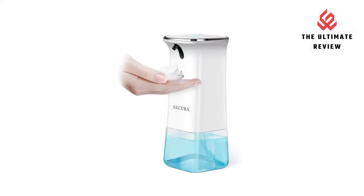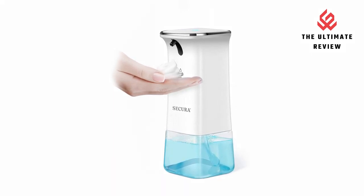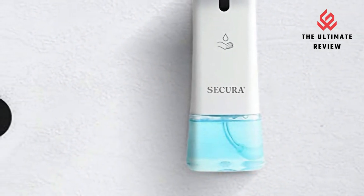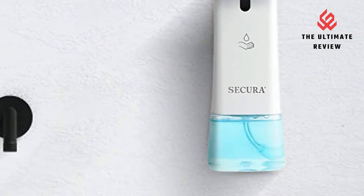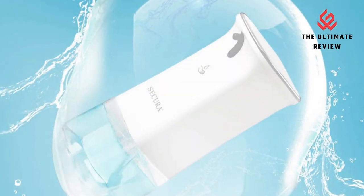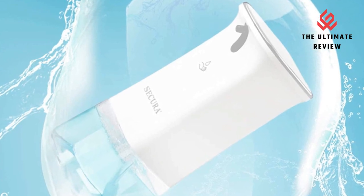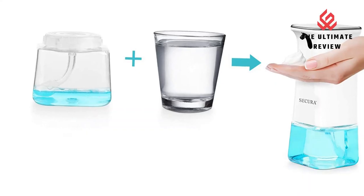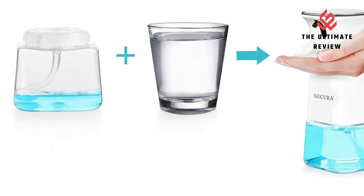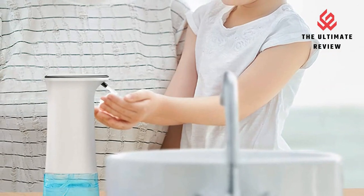Waterproof and wide application in daily use. Our automatic soap foam dispenser features an IPX waterproof design with a high-efficiency motor, low power consumption, and quiet operation. The dispenser is made of premium quality ABS material with a simple and modern style. It will not rust unlike metal products, and features a large-capacity clear soap tank so you can see the remaining soap and know when to refill.